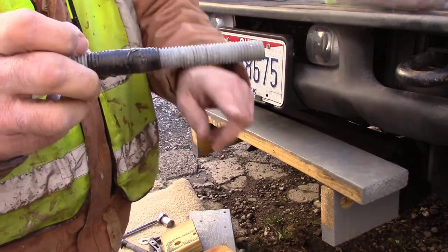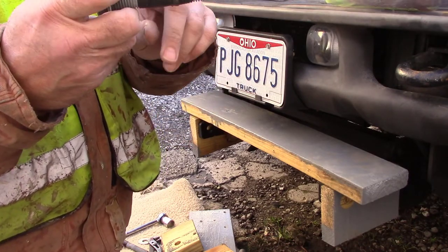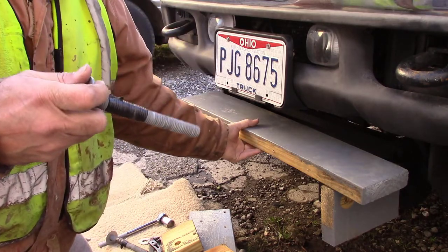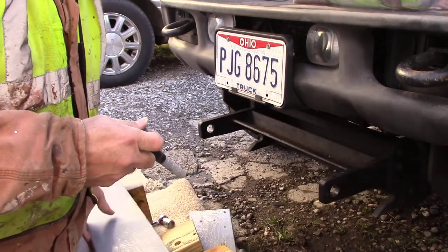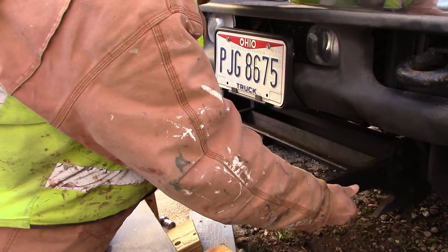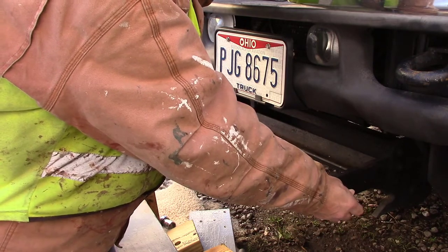What I did there was I wrapped some black tape around there — that's where it makes contact with the plow itself, so when this goes in, it doesn't damage anything.